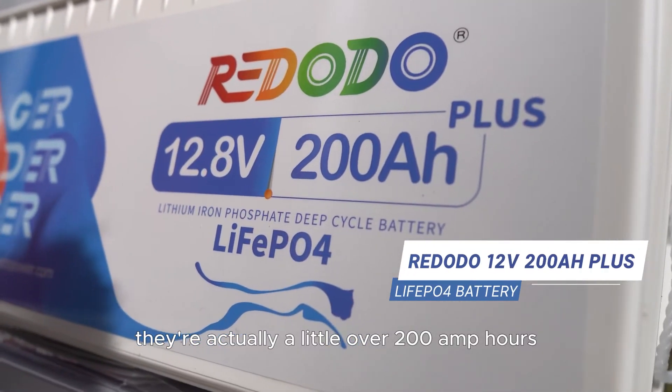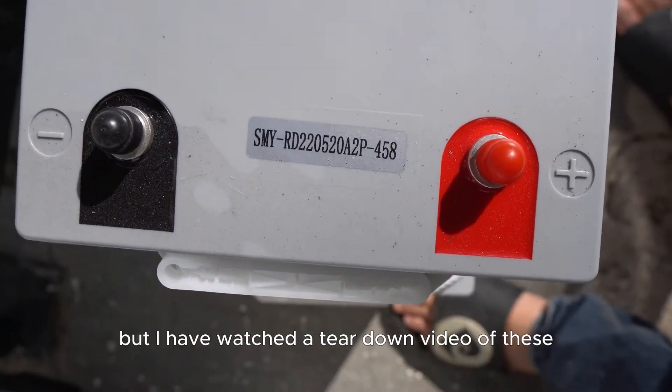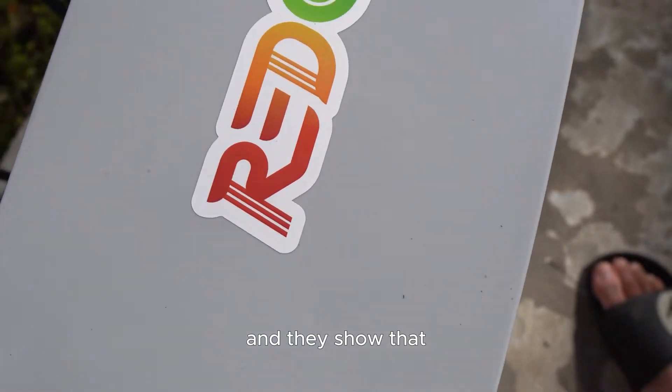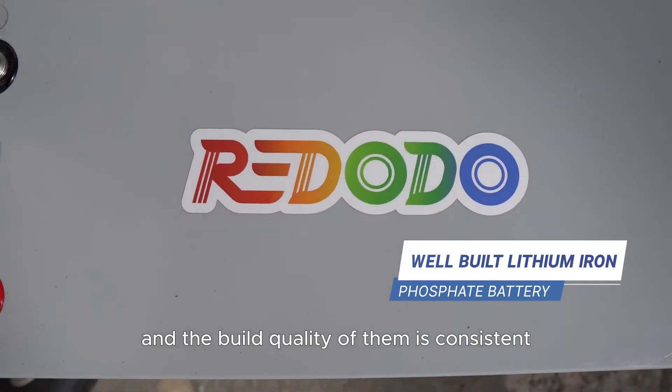They're actually a little over 200 amp hours, which is nice. I've actually watched some videos — I haven't done this myself as it's not something you're supposed to do — but I have watched a teardown video of these. They show that basically it's a well-built, simple lithium iron phosphate battery, and the build quality of them is consistent.